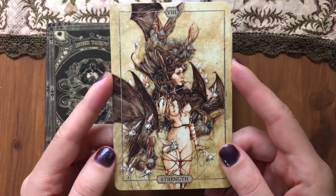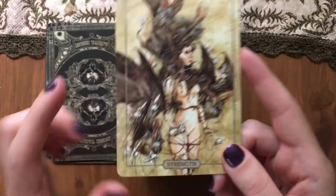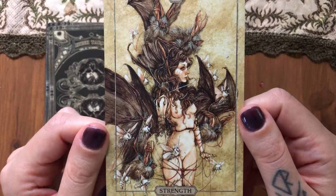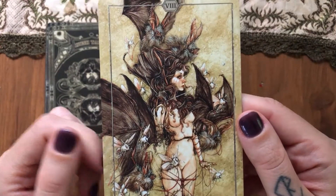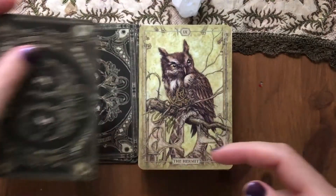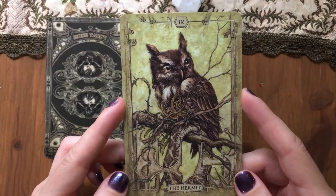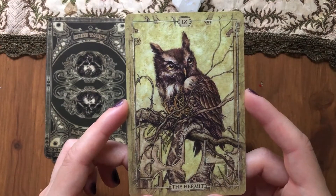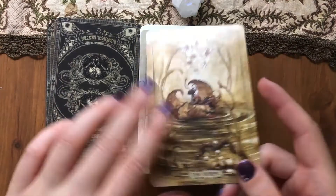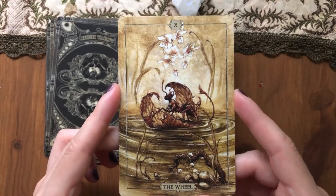Strength — similarly, someone who's sewn together. I'm not sure what I think about the nudity, to be honest. There are bats, which I appreciate — bats and all the creatures of the night. The Hermit has an owl, which is an easy choice, but it's a mechanical owl that just defeated a snake — I like that, because you don't get your knowledge and experience just by sitting somewhere. You have to work for it through learning or experiencing things.